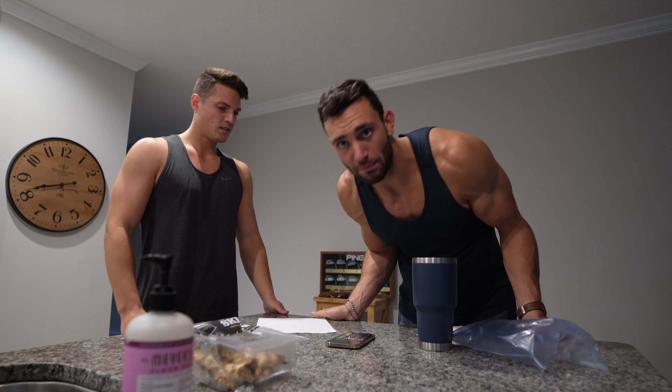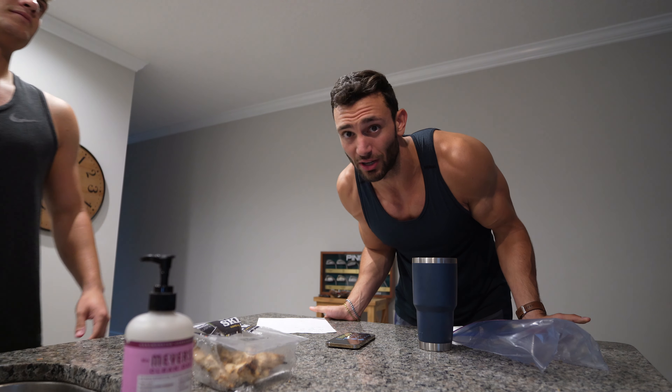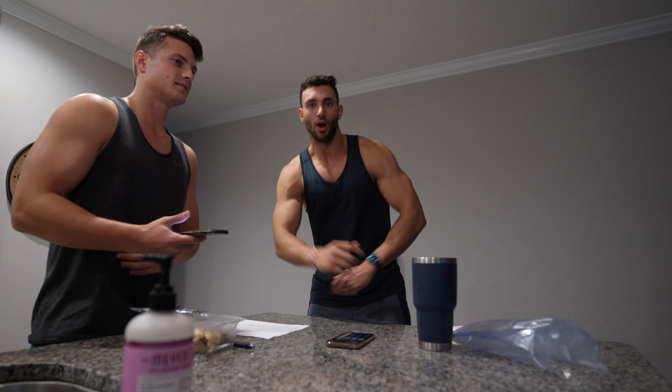Now do you have to be perfect about this all the time? Absolutely not. As long as you're hitting close. Honestly, I just like hitting my protein goal and I play with my fats and carbs accordingly.